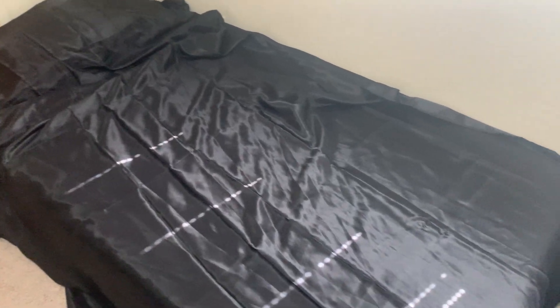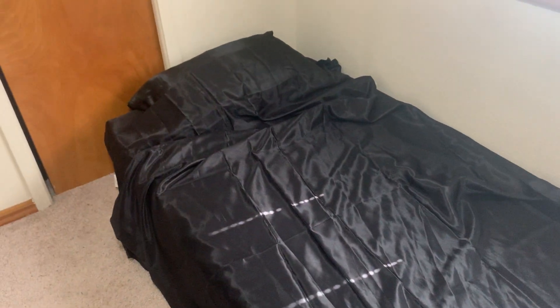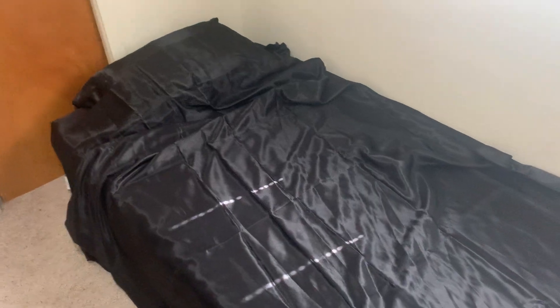Hey, today I'm reviewing the Decolore Satin Bed Sheets, and this is for a twin mattress. This one has three pieces: the fitted sheet on the mattress, the flat sheet right here, which is nice and big, and then you have the pillowcase.